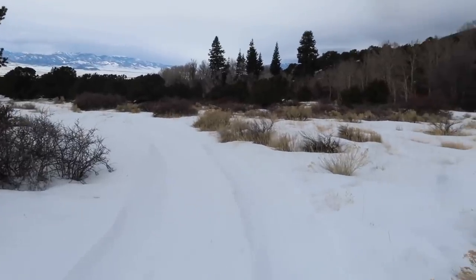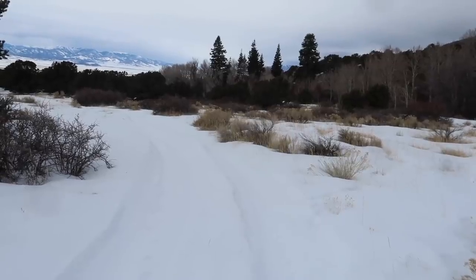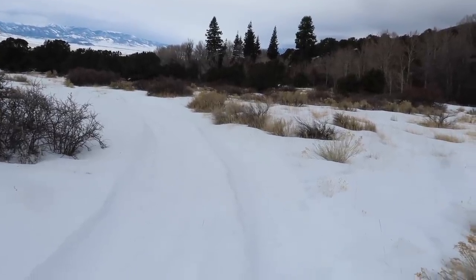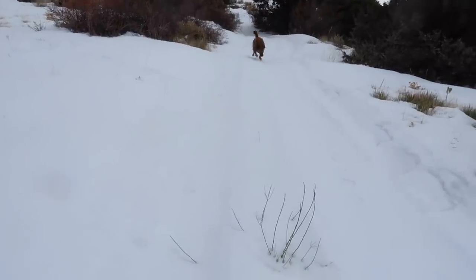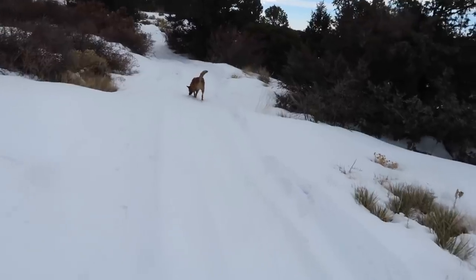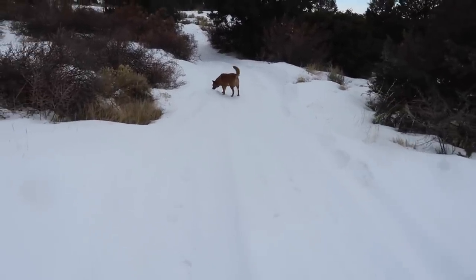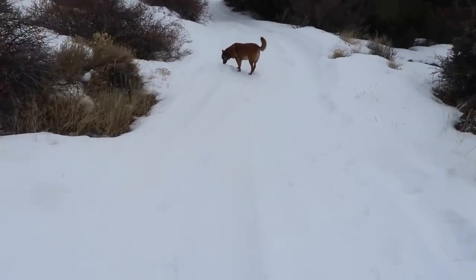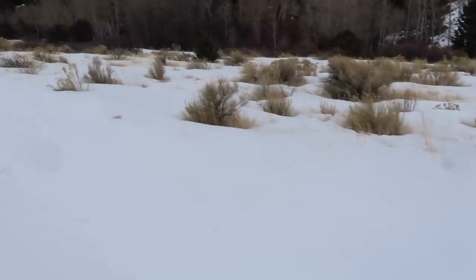Hey Sierra, come here. Come on girl, come here. She's got to stop and smell something. Sierra, selective listening is not working right now. Come on, let's go. Thank you.